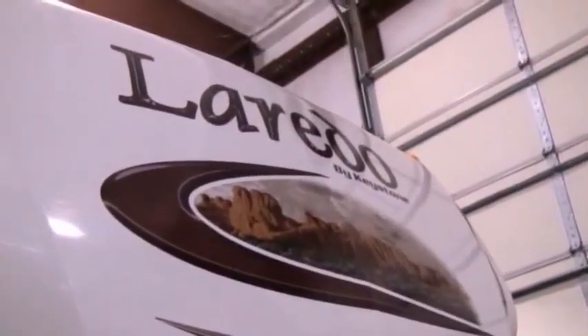Hi folks, this is Matt Lee with Funtime RV, and today I want to talk to you about one of our products that we've carried for quite some time now, but you wouldn't even recognize the new look of what they've done for the 2010 Laredo by Keystone.